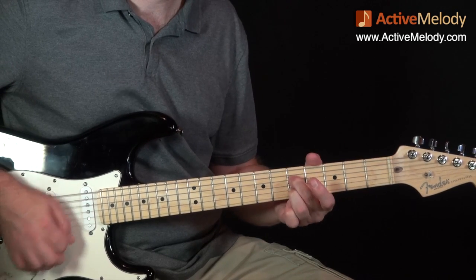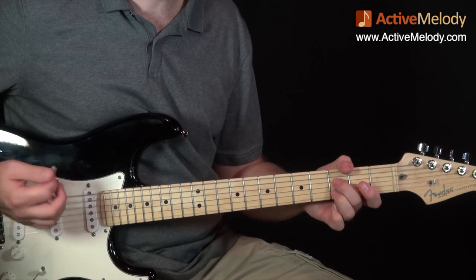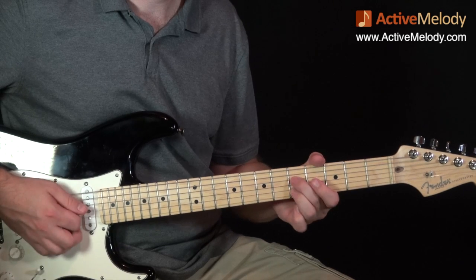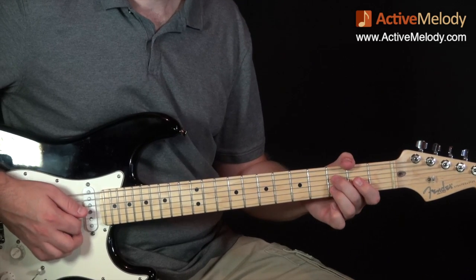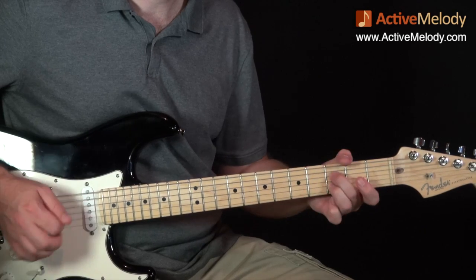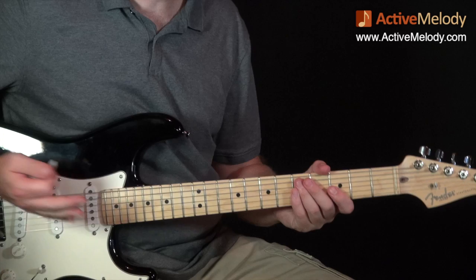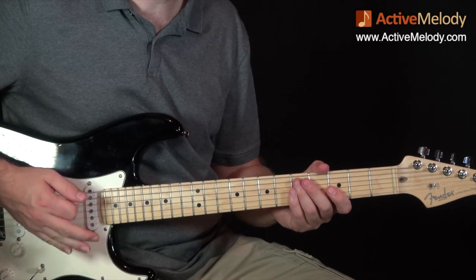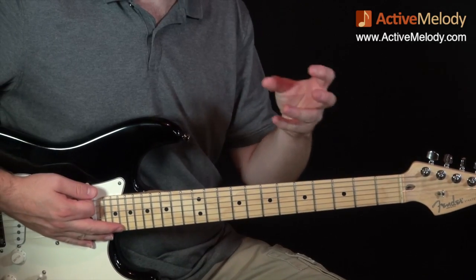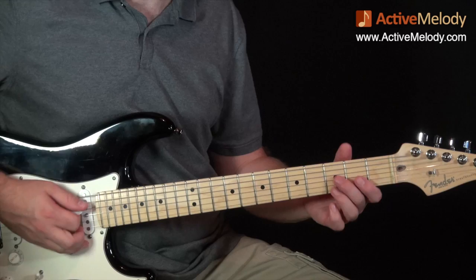Watch the right hand — it's just down, down, down. You can hear me stopping the sound. To control it, I'm using this hand as I come down to do the picking; I kind of kill the strings to control when it's going to ring and when it's not, because you've got that open G string which is just going to ring if you don't stop it.